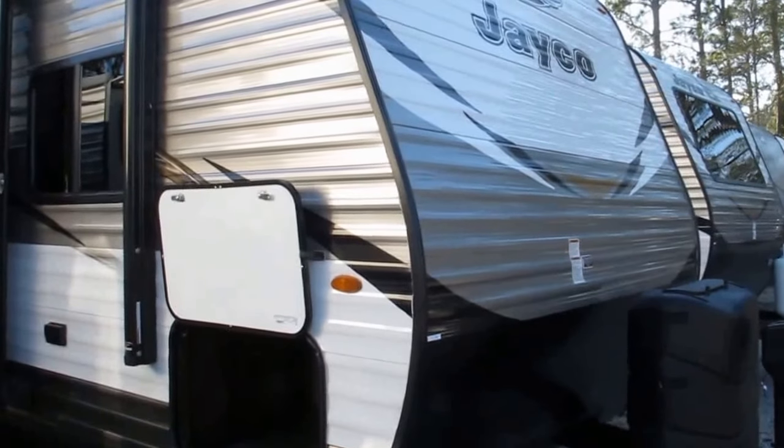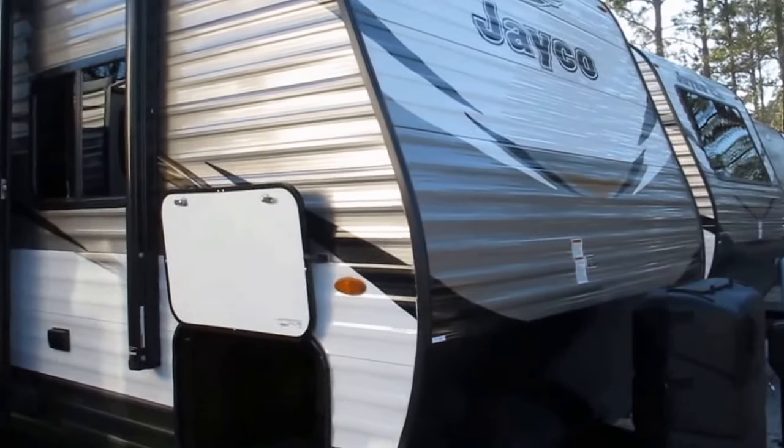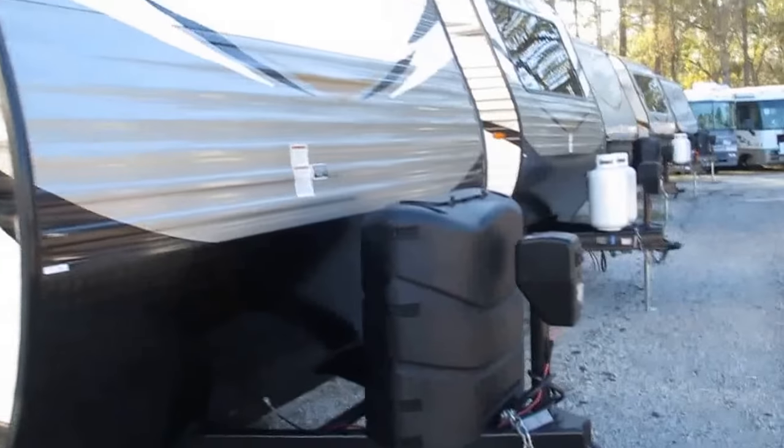Stock number 17-282. This is a 2018 Jayco J-Flight Model 28BHBE — an awesome bunkhouse floor plan. Let's take a look at some of the features it has.